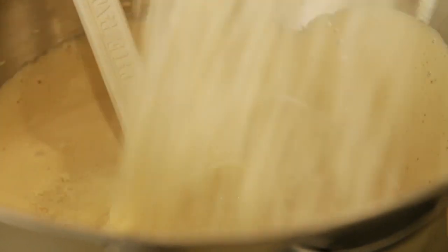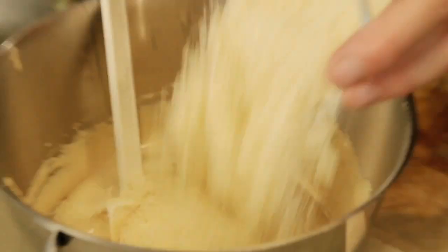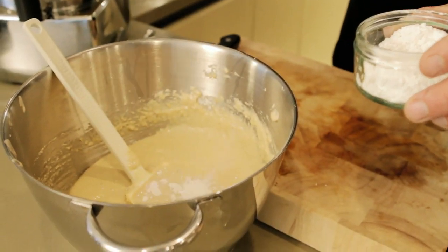Now ready for the next stage, which is to add the almonds. Add about a third to start, just to help get the mix going, then add the rest. Gently fold through, making sure you don't beat all the air out. Then add a teaspoon of baking powder and some poppy seeds, which will add a lovely texture to the dish.